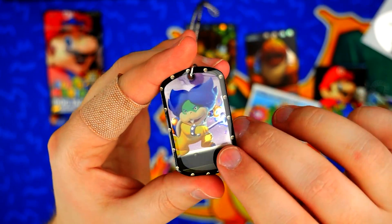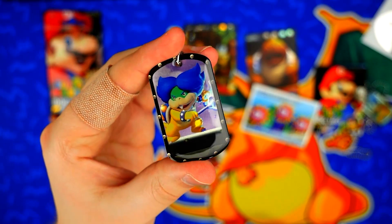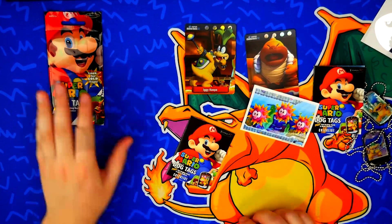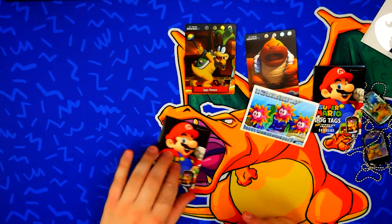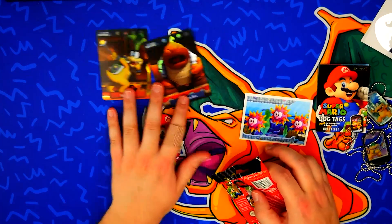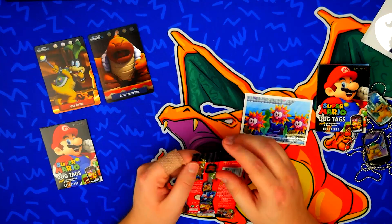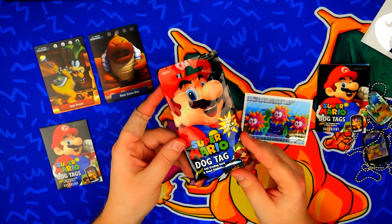It's an alright dog tag. I don't know what's up with the fascination with dog tags. Is there that many people who think dog tags are that cool? I don't know. It just seems weird. Cards I get — people like to collect cards — but are there really that many people out there fascinated with dog tags? Anyway, here's the final pack with Mario on it.